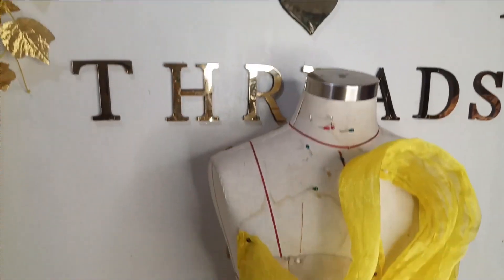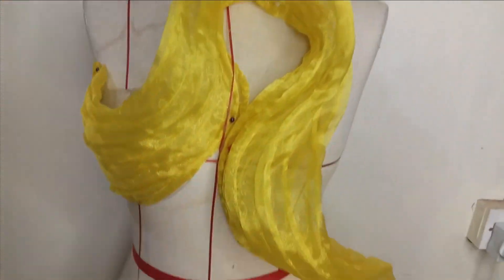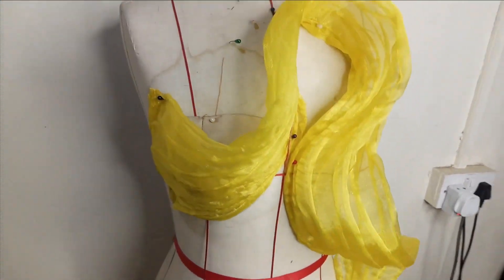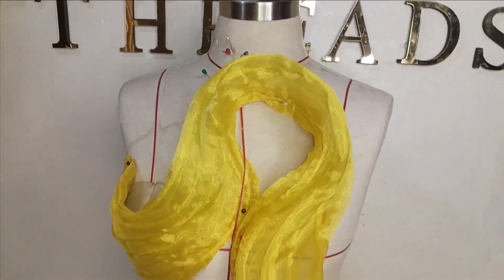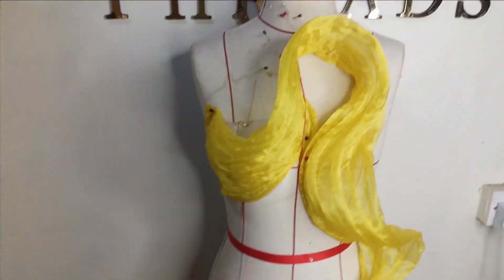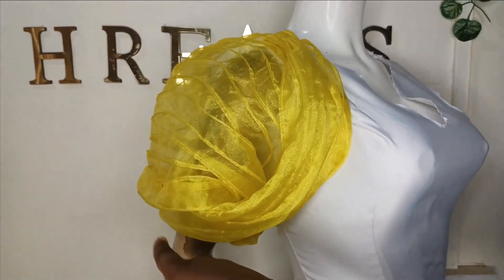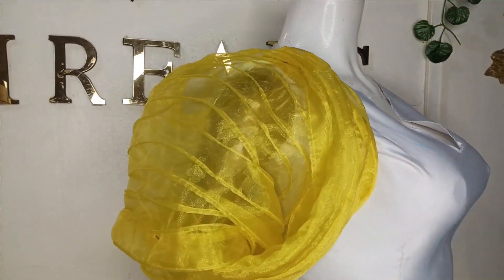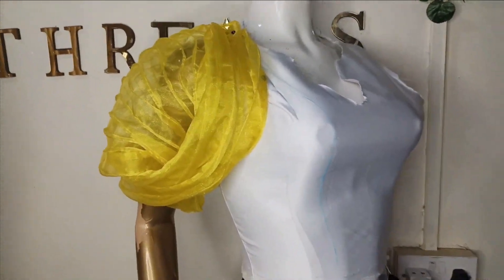Welcome back to the channel. Today's class we're learning how to make this beautiful curly detail. We made this using organza fabric — you can use this to create any design of your choice. I'm going to be creating several designs with this. It can also be used to form a sleeve by just intertwining it like this. You can see how lovely this is looking. If this is something you would like to learn, kindly stay tuned to the end of this tutorial.